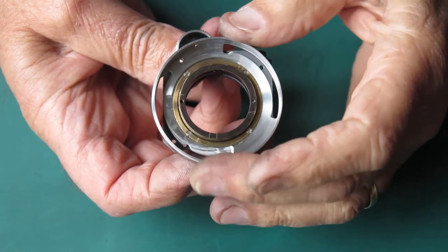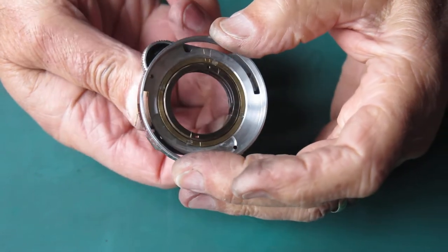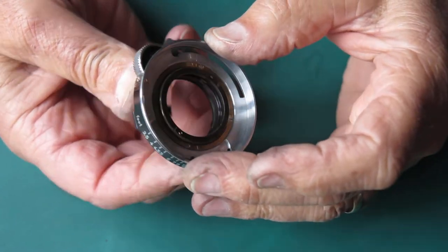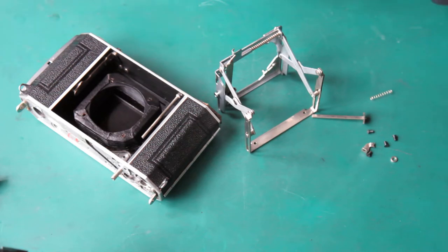The outer helical and inner helical are now assembled on the mount and the action is very smooth — that should be fine. At the moment it has no lubrication at all; it will be getting lubricated. Starting by putting these struts back in the body.